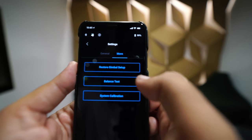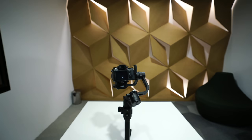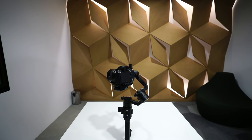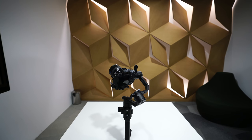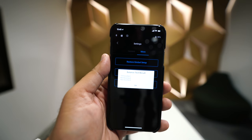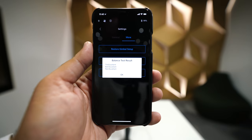Go to Balance Test — you can see where it says 'Balance Test' right there. Tap that and it's going to do some testing. It cycles through — panning, tilting — testing the tilt axis, pan axis, and roll axis to make sure everything is balanced. Once it stops, you can see on the screen: Tilt — Excellent, Roll — Excellent, Pan — Excellent. That's how you balance the Ronin S.